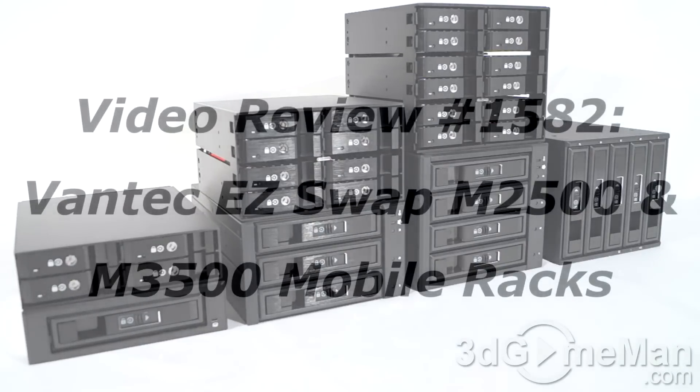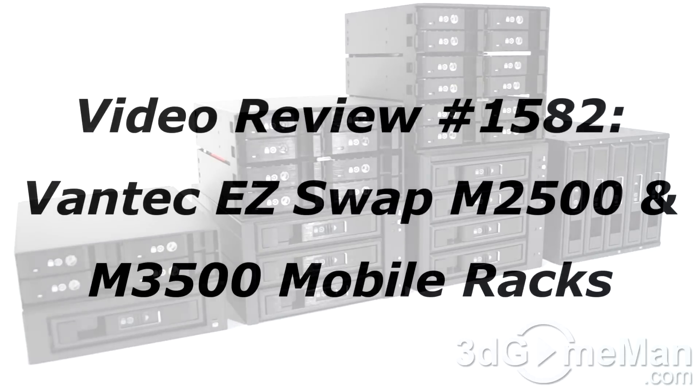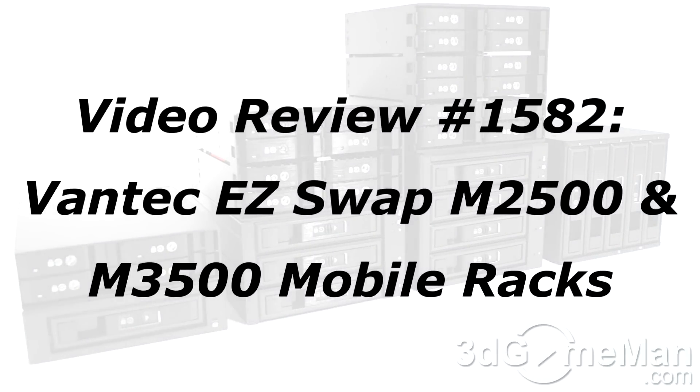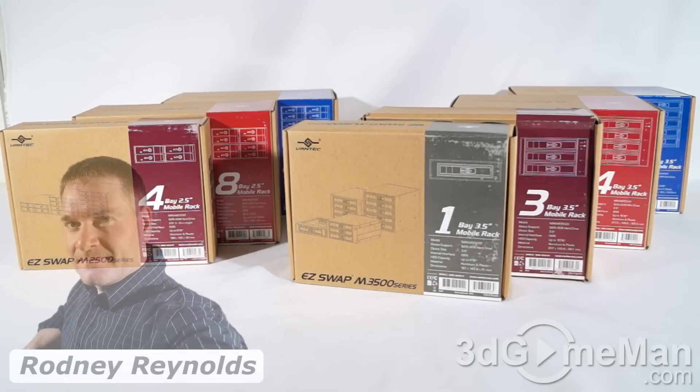If you're watching this on YouTube and you have a question, comment, suggestion, or maybe you just want to find out more information about the product, you can find the link below. Hello again, I'm Rodney Reynolds with 3GameMan.com.